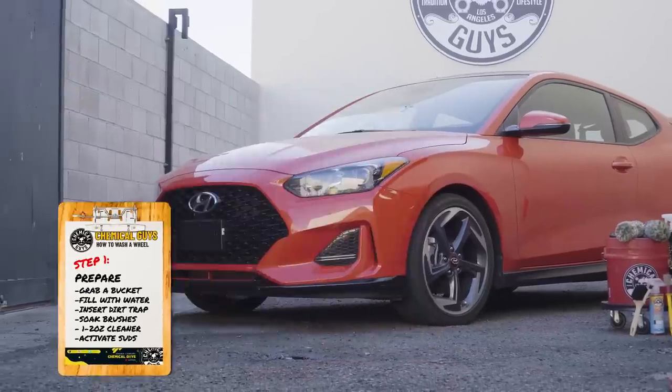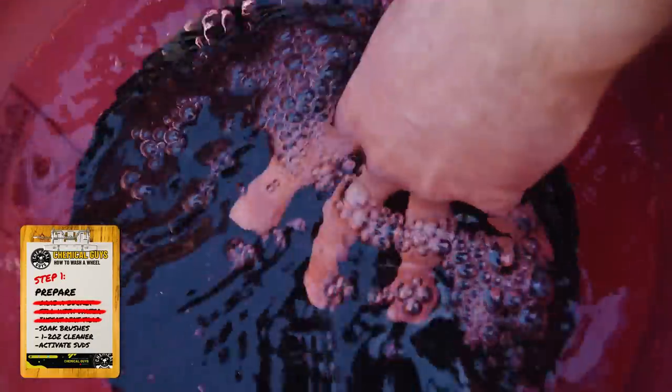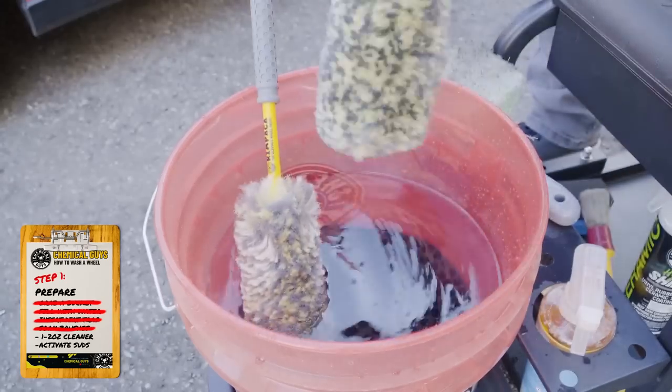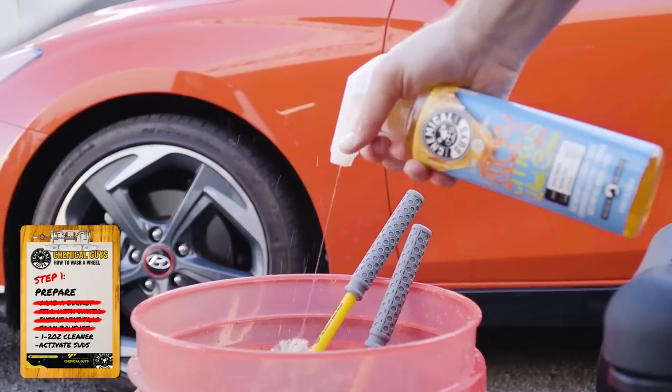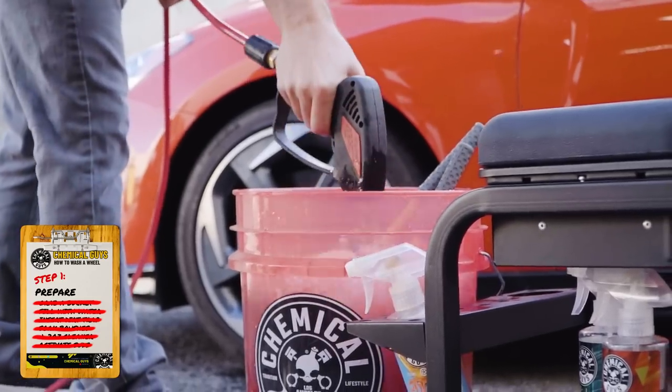Step one, you're going to want to prepare. Grab a bucket, fill it with water, insert a Chemical Guys Cyclone dirt trap, place your various Chemical Guys brushes in there to pre-soak, and squeeze one to two ounces of your favorite Chemical Guys wheel cleaner into the bucket. Activate the suds with some pressure.